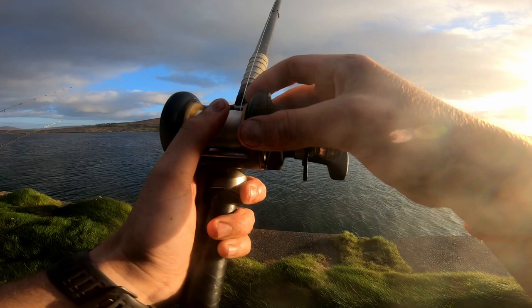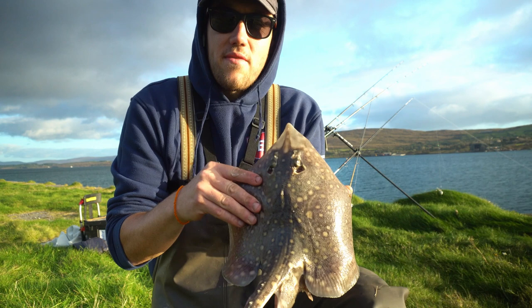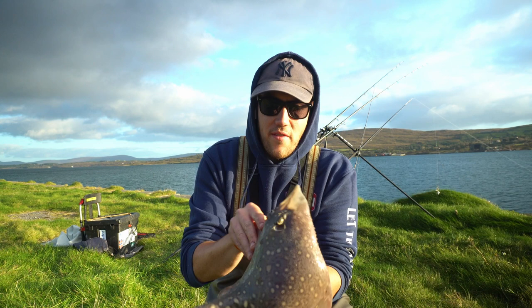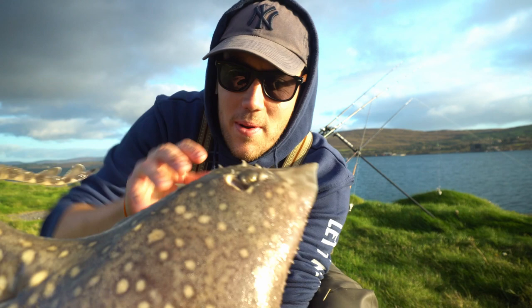Just got this little small ray here and it was taken on a squid and lug cocktail that I was having out to see if there was anything else around. It's one of the least thorny thornies I've ever seen — you can see across the back, there's one tiny thorn here, one big thorn here, and four above the eyes. The rest is completely smooth, it's almost like a painted ray — pretty cool. Nice to see little small ones like this, so we'll get her back and see if we can get a few more.